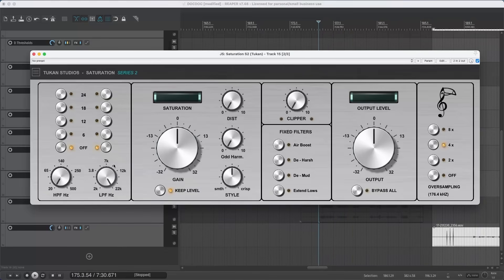Let's get on to the more interesting section, the saturation stage. Here we have the big gain knob — more gain means more saturation. The saturation is indicated with this magic eye.